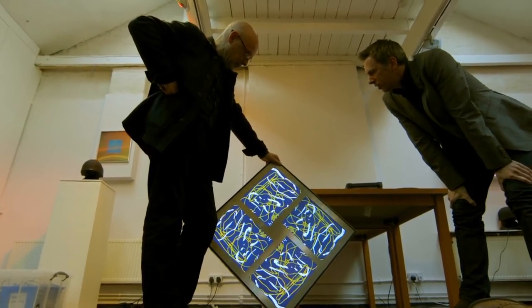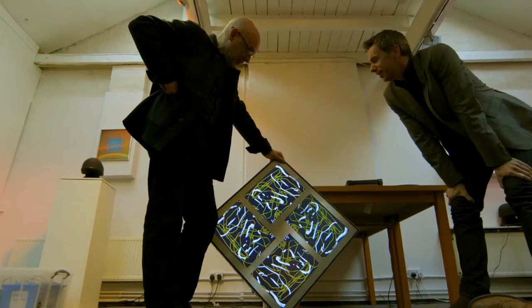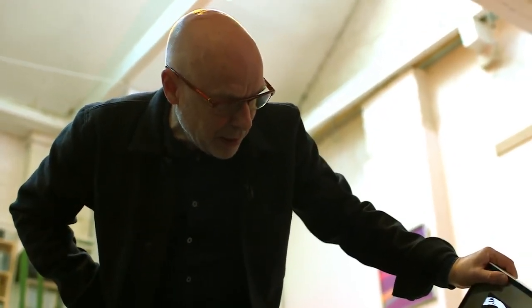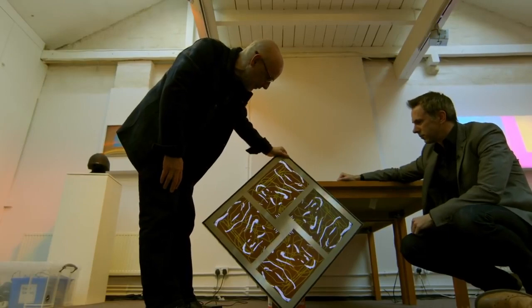Do you find as much beauty in that right now as you would in something you take time to create? Sometimes yes. Sometimes it does things that are so bafflingly fantastic you think, gosh, I never would have thought of that. It creates things that are beyond my taste. My taste has a certain boundary to it, a certain edge, and this thing often works outside of that edge.